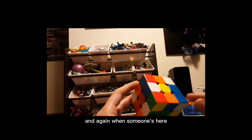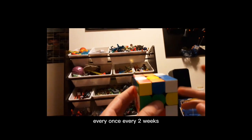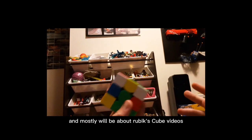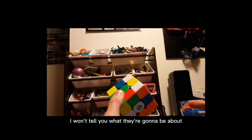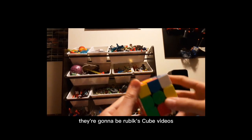Summer's here, and when summer's here I'm going to be posting every two weeks, back to my normal schedule, and mostly it will be about Rubik's Cube videos. I won't tell you what they're going to be about, but count on them being Rubik's Cube videos.